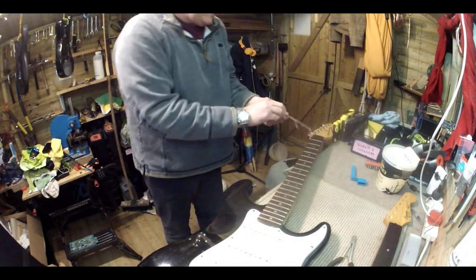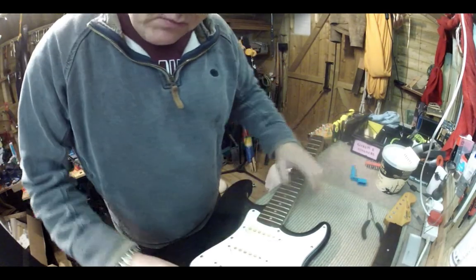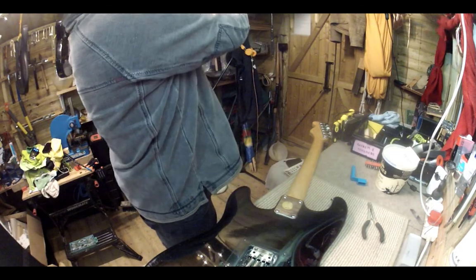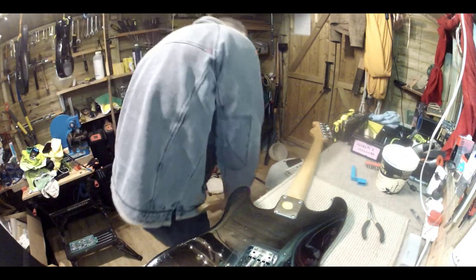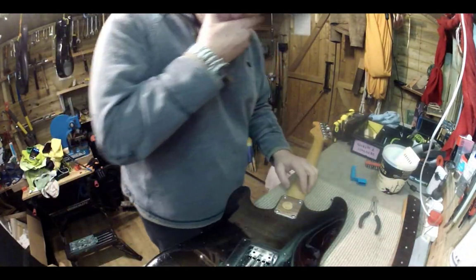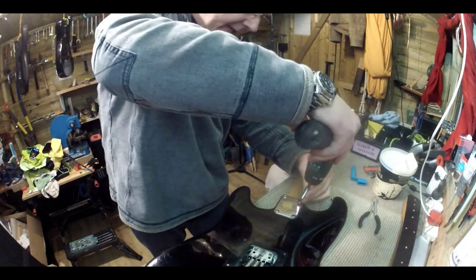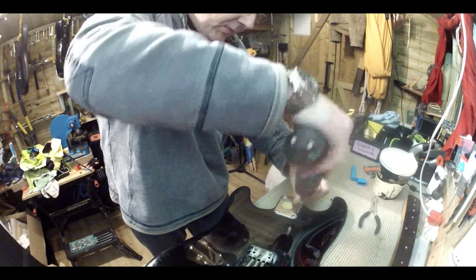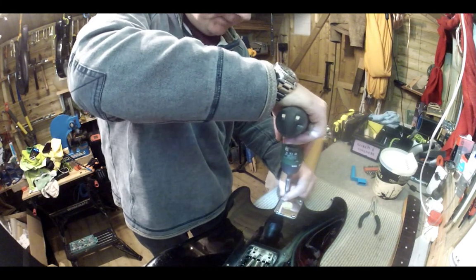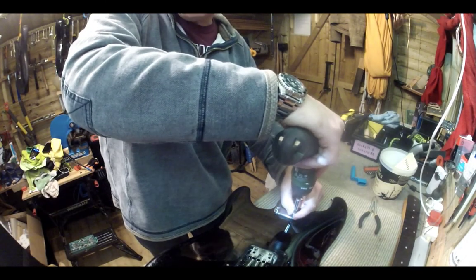So straight away off come the strings. We'll take everything apart and put everything in the container over here and get straight into the neck. With the neck bolts — once you take them out, what you want to be doing is looking for any shims on the neck as you take it off. A shim is a little piece of material put under there to change the angle of the neck, or sometimes to raise the neck to meet the strings. I'm going to gently ease this neck out — it's very snug.